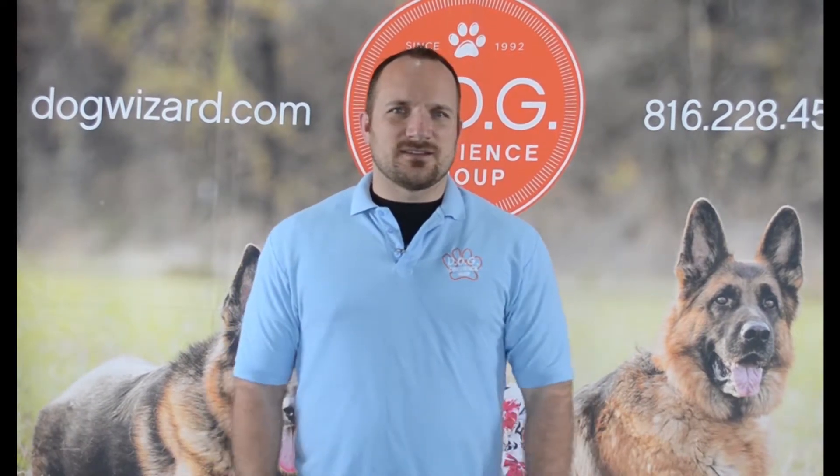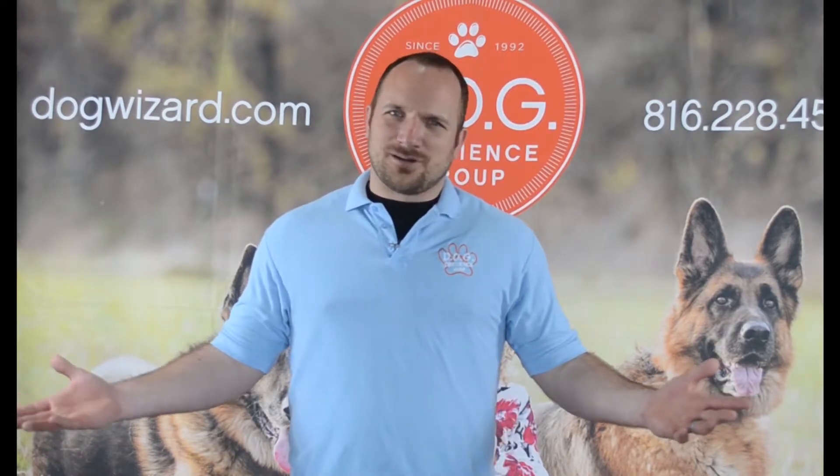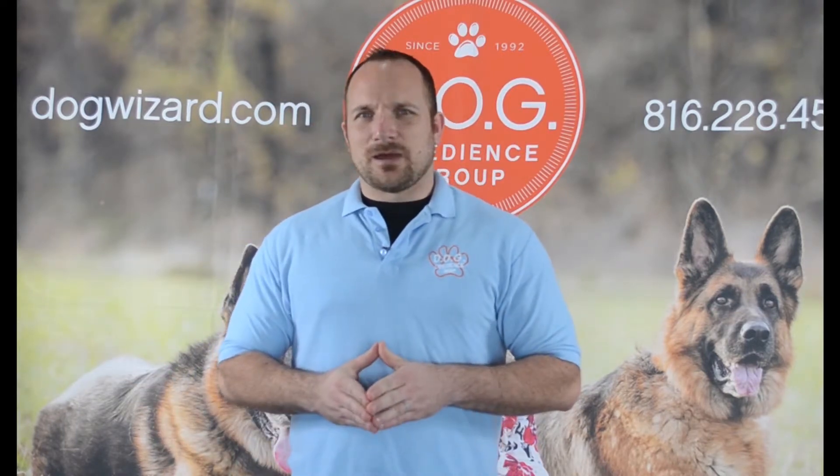Today we're going to discuss teaching the dog some impulse control at the doorway. After all, we're kind of like our dog's butler — we open the door and let them in and out of the house. So let's go ahead and teach them some doorway manners.